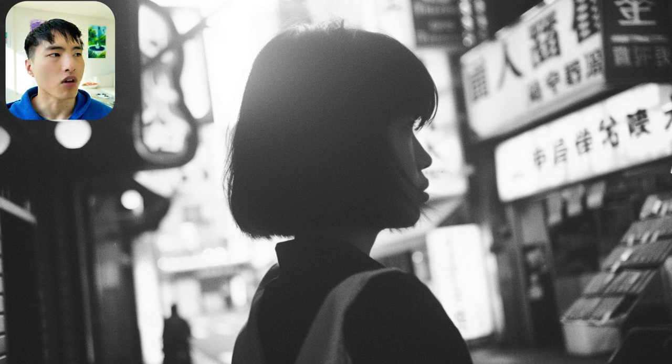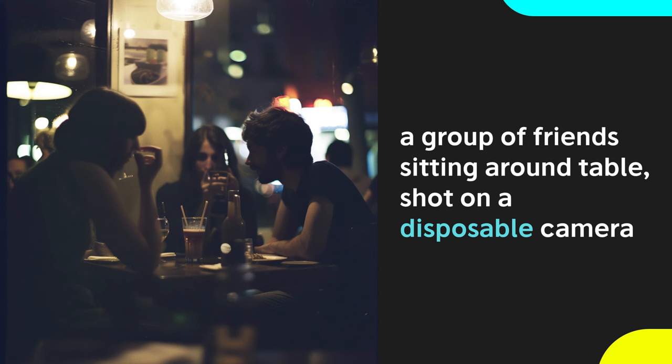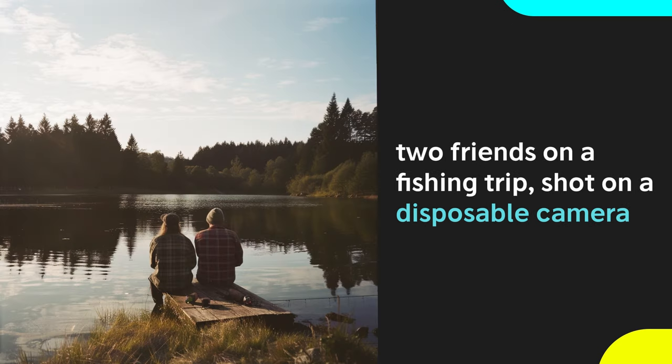If you want a retro old school vibe though, there's a lot of options available. Starting with a disposable camera, which gives an appearance of lower quality with less sharpness and more muted colors. But the authentic visual style with its imperfections and grainy image make them more memorable somehow.